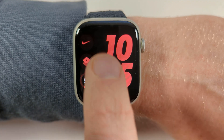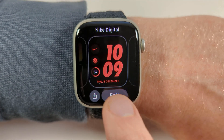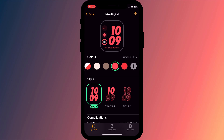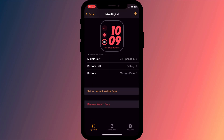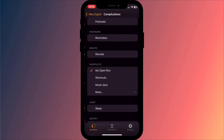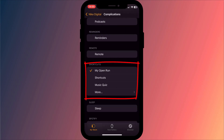You can do this on the watch itself by long pressing on the watch face to customize it, but I find it much easier to navigate using the Watch app on my iPhone. You can either create a new watch face or simply click on one of the existing ones to edit it, then scroll down to complications. Choose which complication you wish to use and from the list of shortcuts you should now see the one you created.